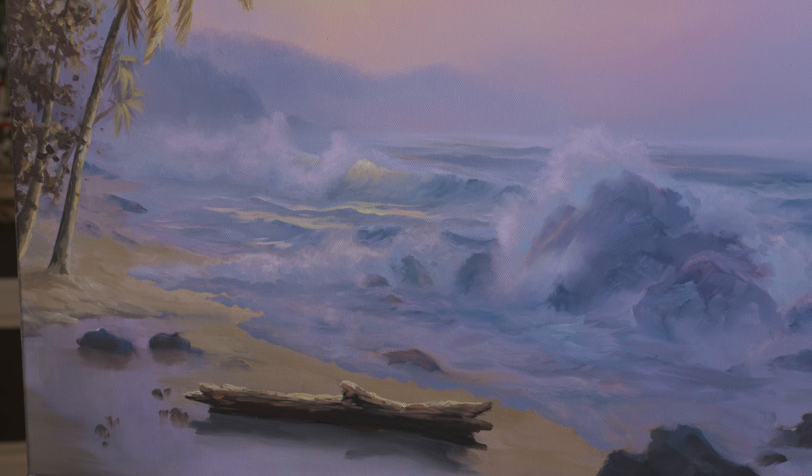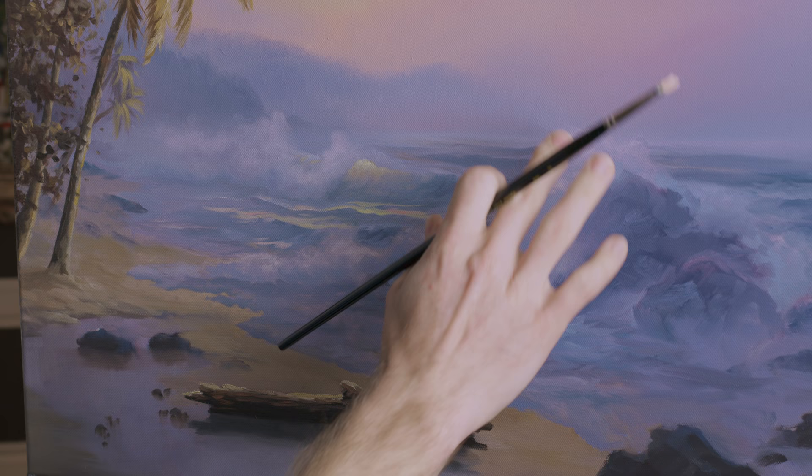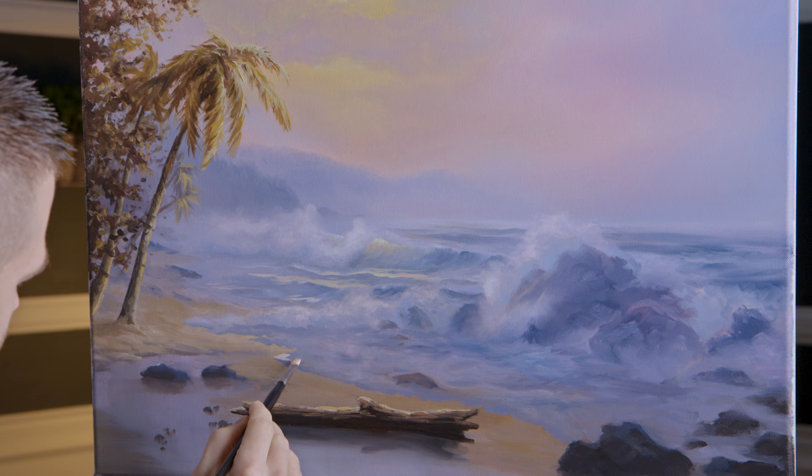I'm more conservative today than I normally am with my highlight because I like the softness of it, and I'm going to lose that if I'm not careful. I like the softness — we might brighten that up a little bit, but it won't be a whole lot.